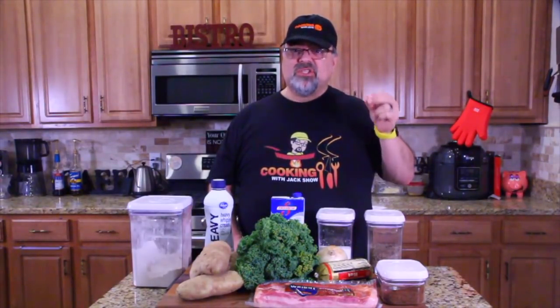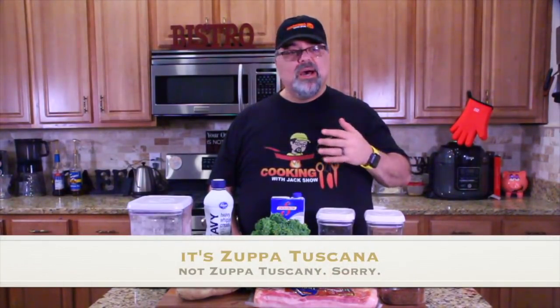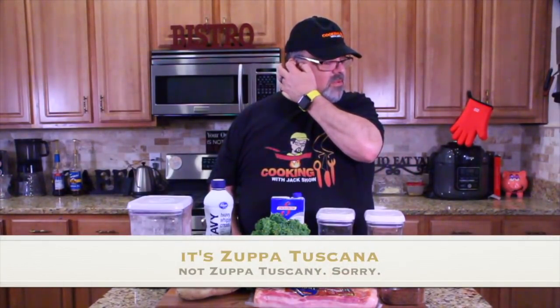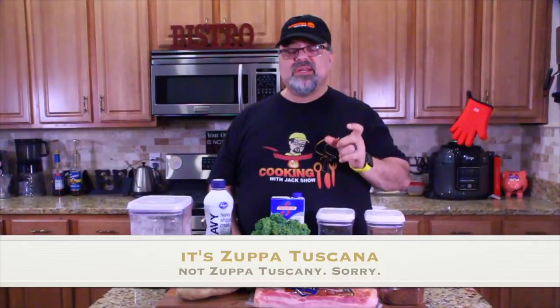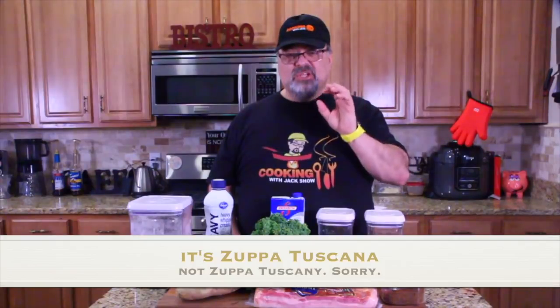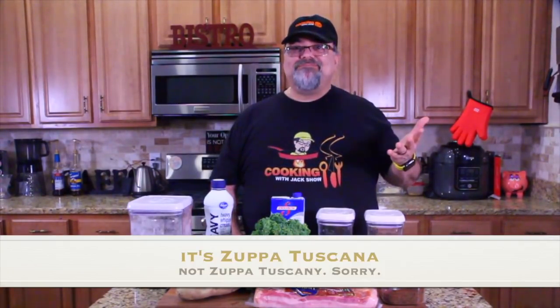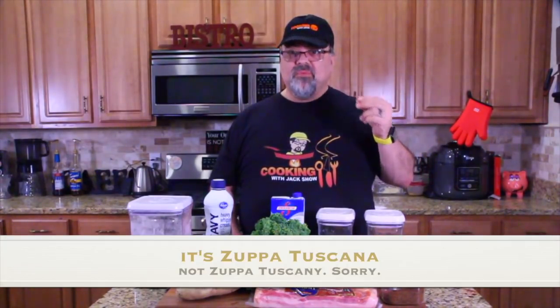Olive Garden has a spicy sausage soup that everybody loves called Zuppa Tuscany. When I did the Olive Garden app on Jack on the Go, a lot of people requested a rip-off recipe. They know I've done pasta fagioli — it's on my show, look it up on the Cooking with Jack show. But people asked me for this one, Zuppa Tuscany. They really like it.